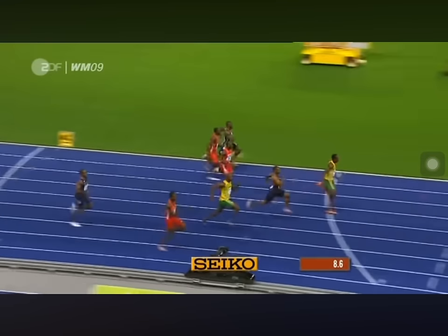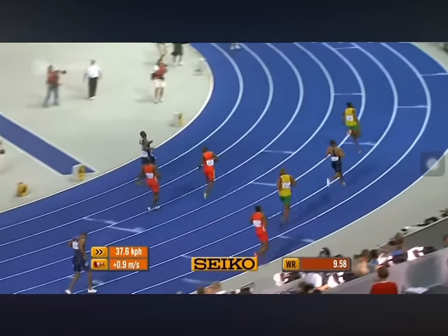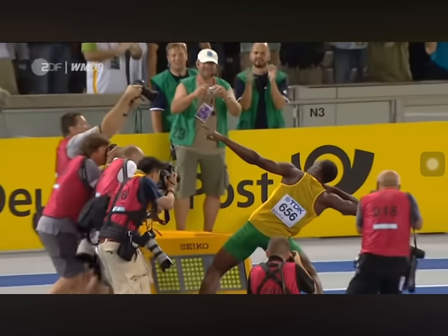So today we have made custom Puma shoes for the man himself, Usain Bolt. It's Bolt all the way, he's looking round at Gay, watch the clock, it's gold for Bolt! 9.58 — stunning!